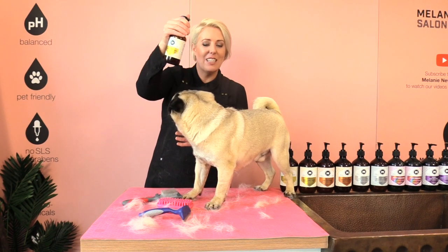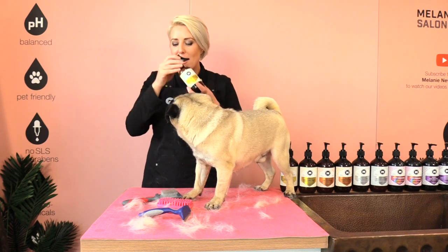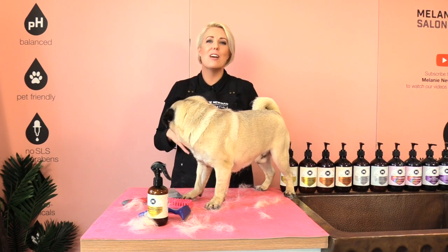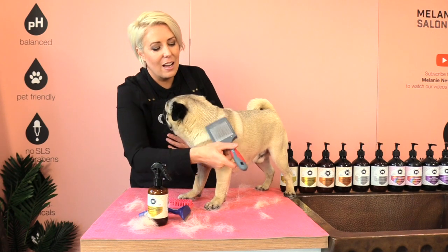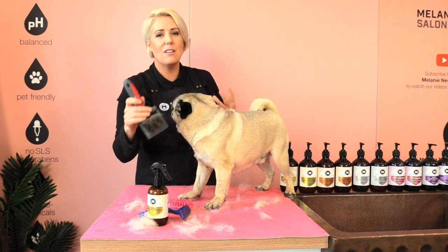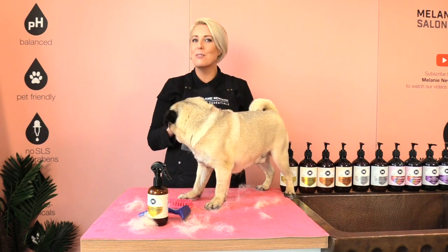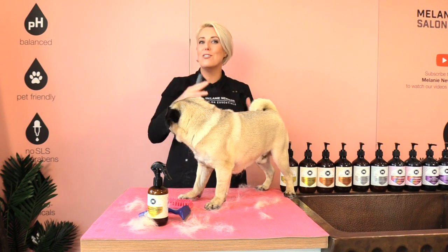After using our de-shedding tools I like to use our refresh coat conditioning spray, so this adds just a little bit more shine in the coat and more hydration. And then using our slicker on the straight pin side — as I said earlier, this will help stimulate the hair follicle and remove those dead skin cells to help produce and grow a new healthy coat.